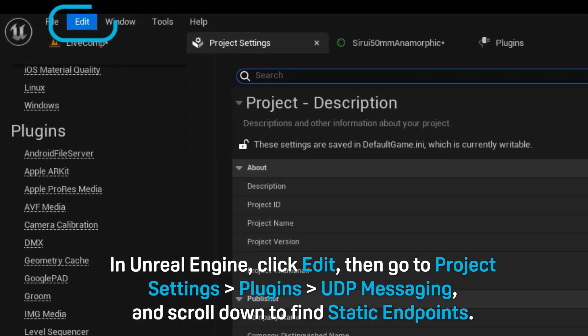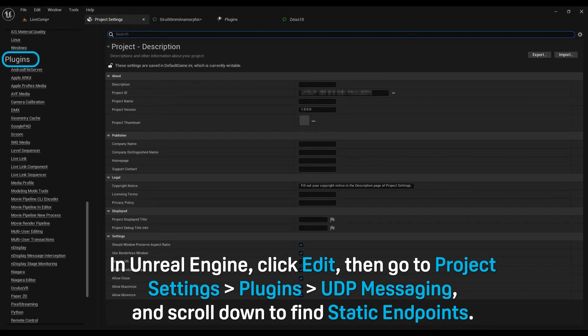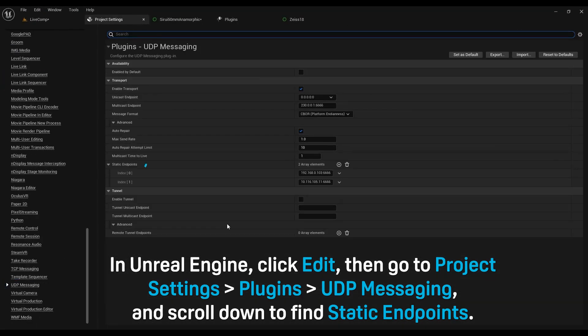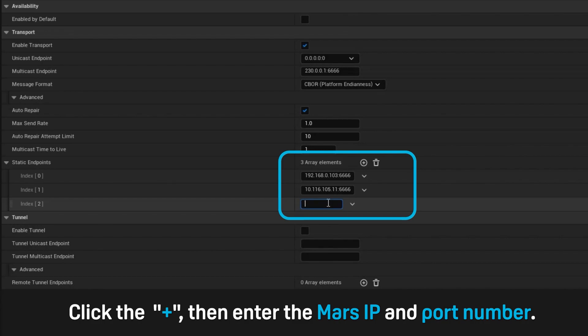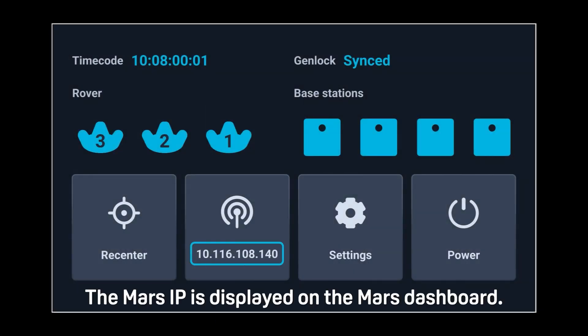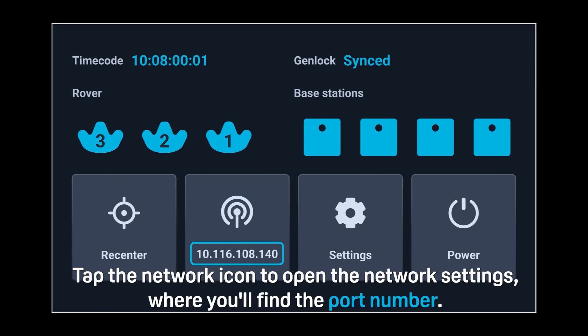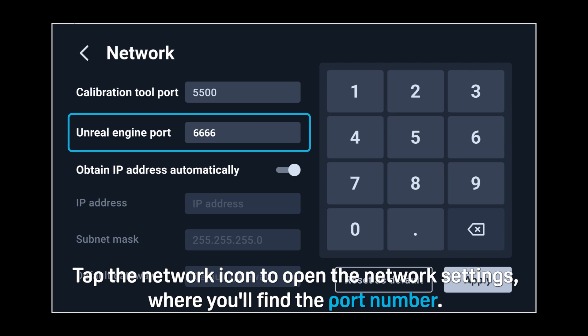In Unreal Engine, click Edit, then go to Project Settings, Plugins, UDP Messaging, and scroll down to find static endpoints. Click the plus, then enter the Mars IP and port number. The Mars IP is displayed on the Mars dashboard. Tap the network icon to open the network settings, where you'll find the port number.